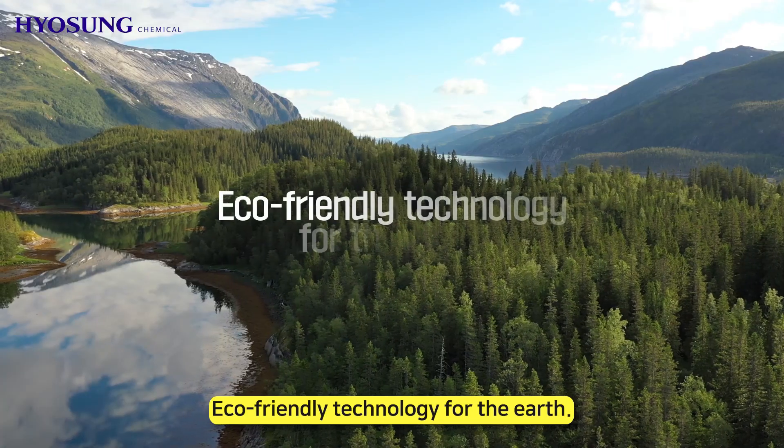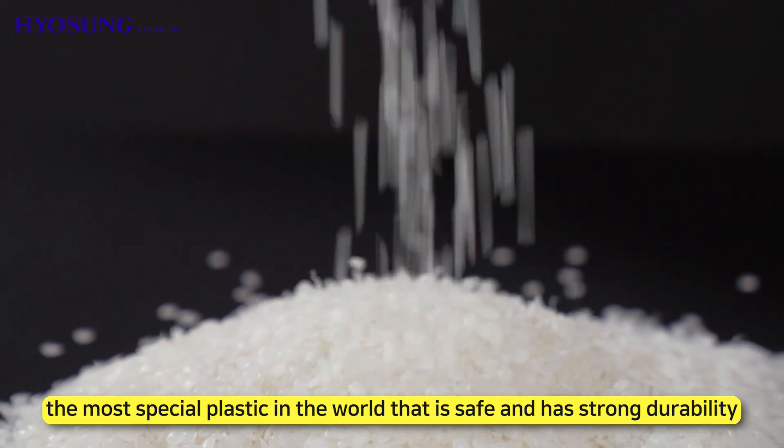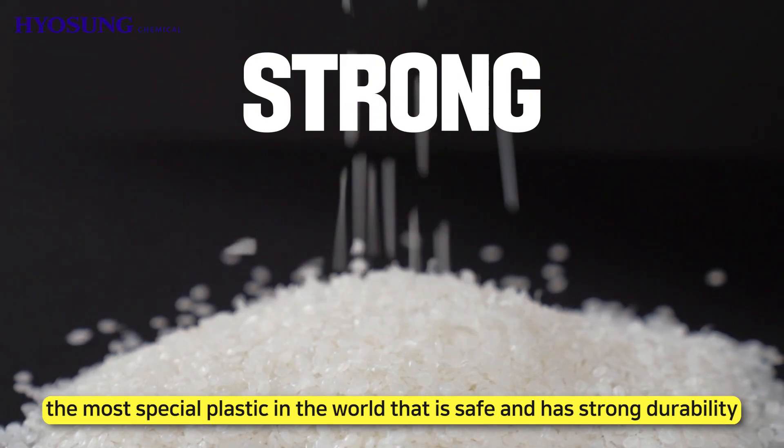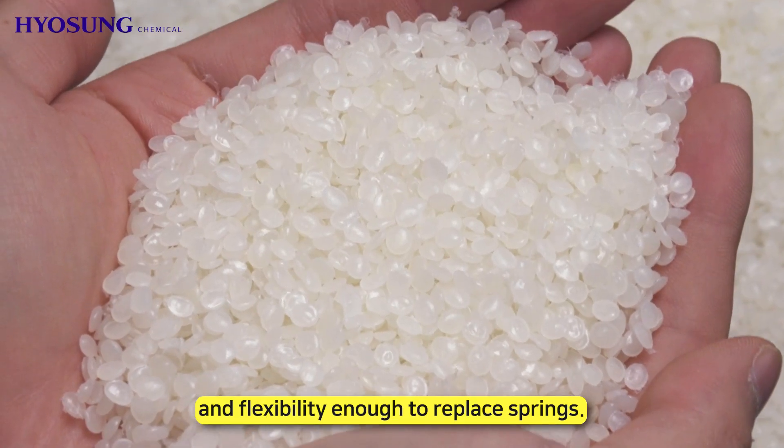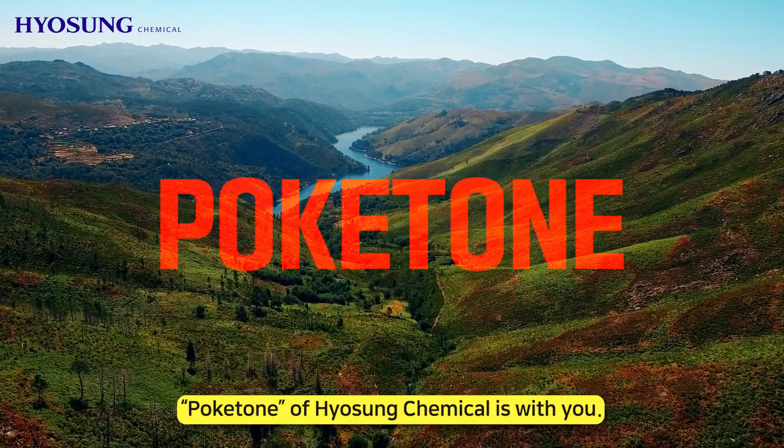Eco-friendly technology for the Earth. Polyketone — the most special plastic in the world — is safe and has strong durability and flexibility, enough to replace springs. Polyketone by Yo-Sung Chemical is with you.